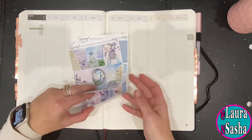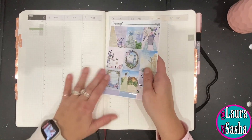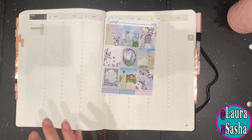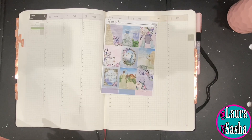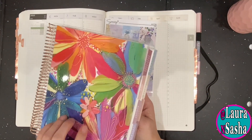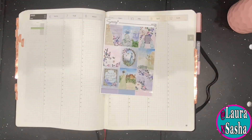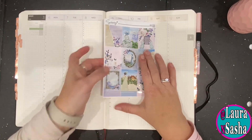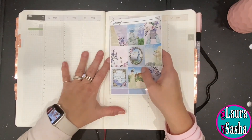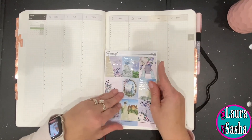And so that's what I'm going to do for this. Some of these stickers will also go in here — this is my Erin Condren. I'll use them for that as well, and after these I'll show you that one.